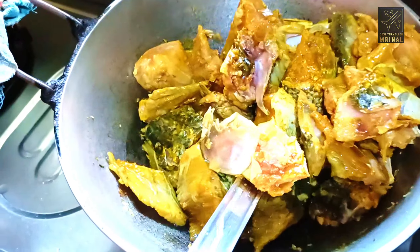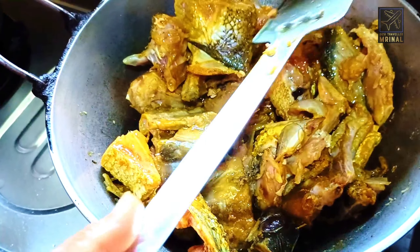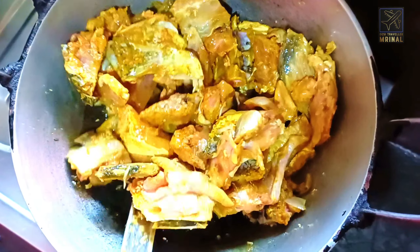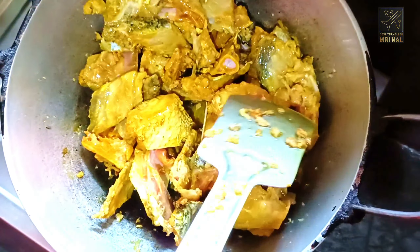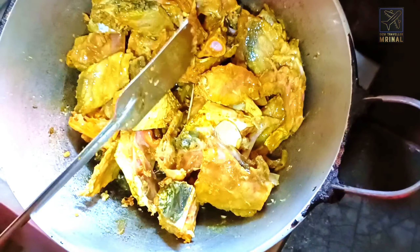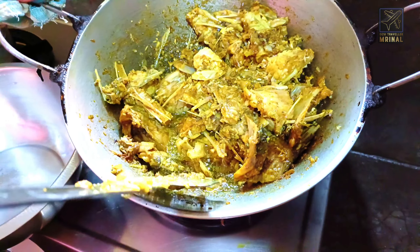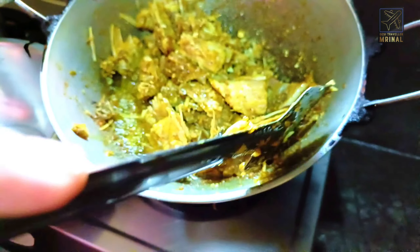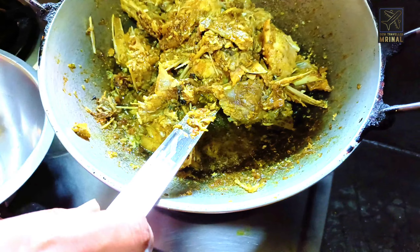I'm going to cook it for 10 minutes. After cooking, I'm going to cook it after the chicken. You can cook it now, I'm going to cook a bit.